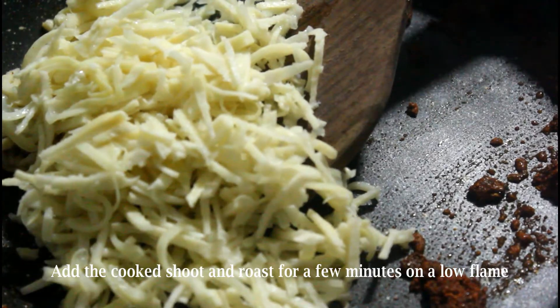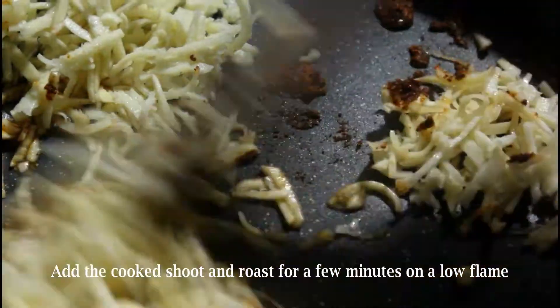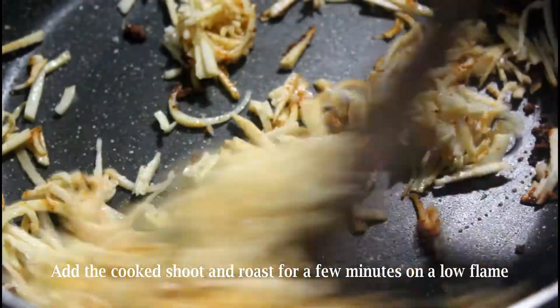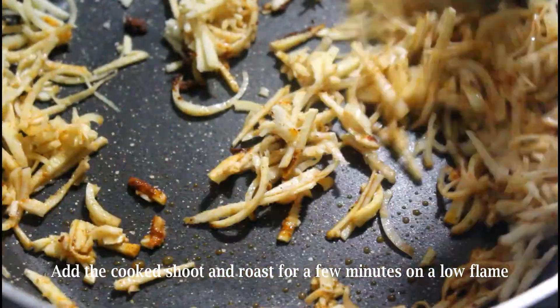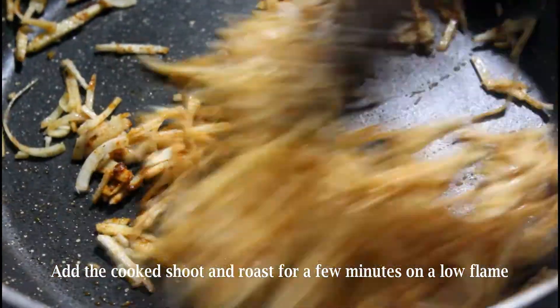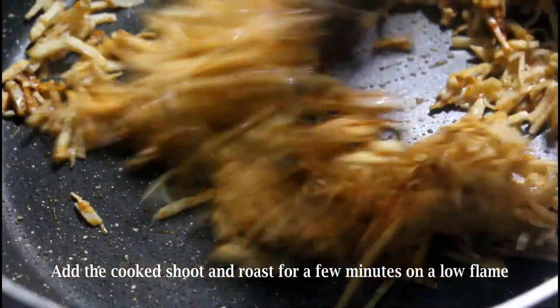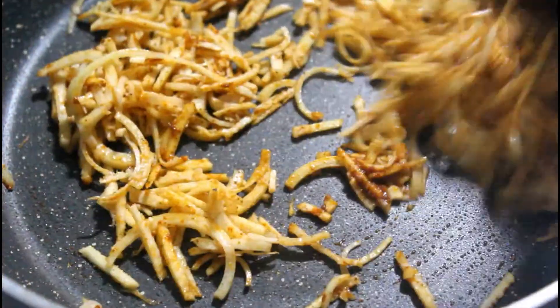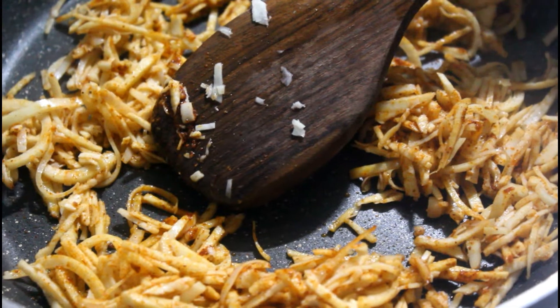Add the cooked shoots to this and roast for a few more seconds. The boiled shoots retain their crunchy and delicious texture even after cooking. Keep on roasting until the shoots absorb all the chili powder completely.